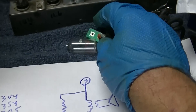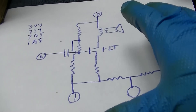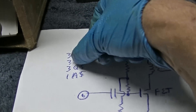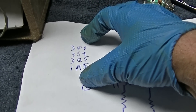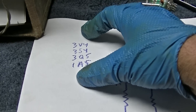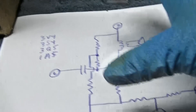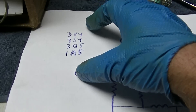I've got a basic schematic here of it. What I want to do is build a solid-state replacement for the 3V4, 3S4, 3Q5, and 1A5. There's a whole bunch of these tubes in different packages — some are loctal, some are octal, some are 7-pin for the 1-volt battery radios.